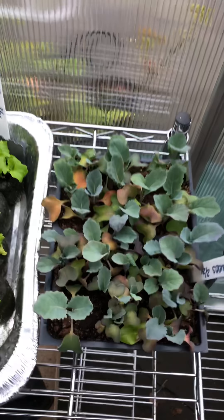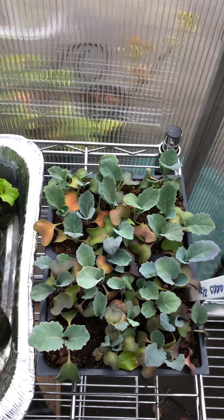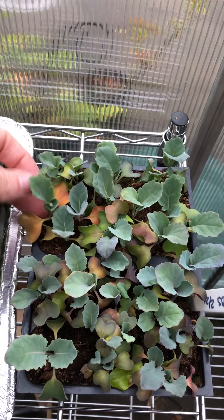The collard greens were doing the same thing. They were underneath the red and blue lights — I think I said red and green earlier, but it was red and blue — and they're starting to get these little discolored leaves too.